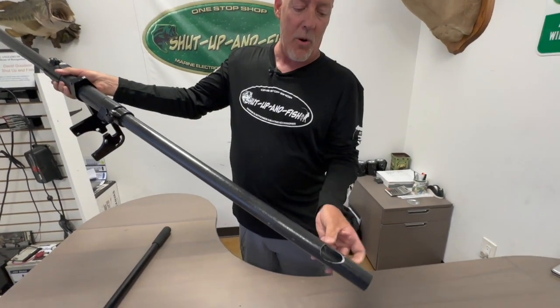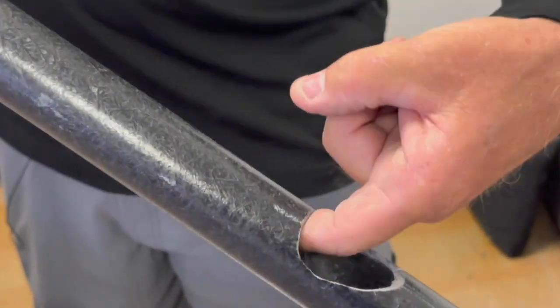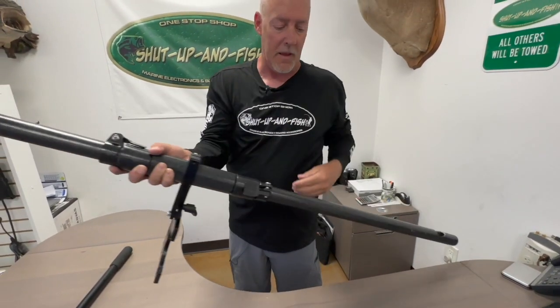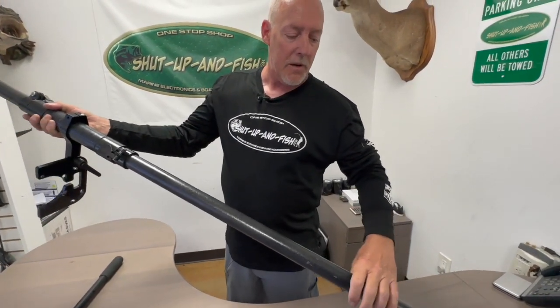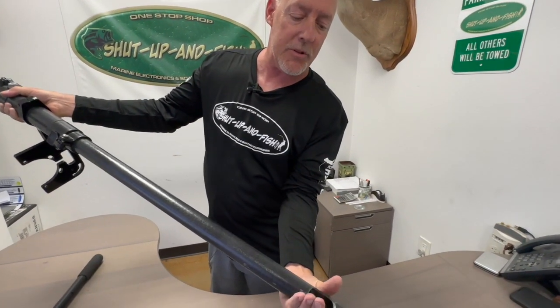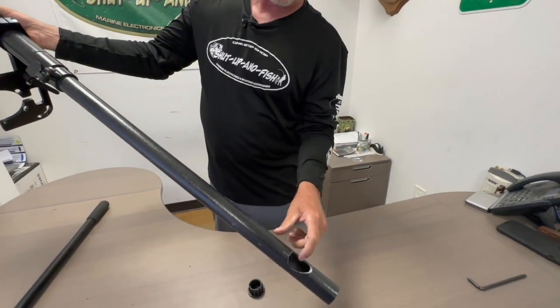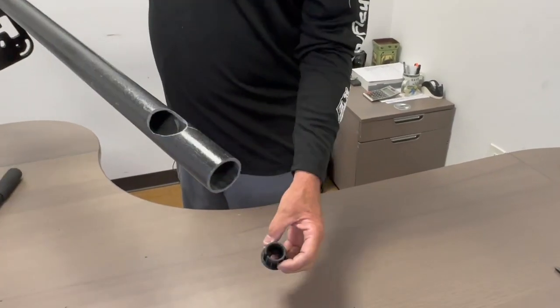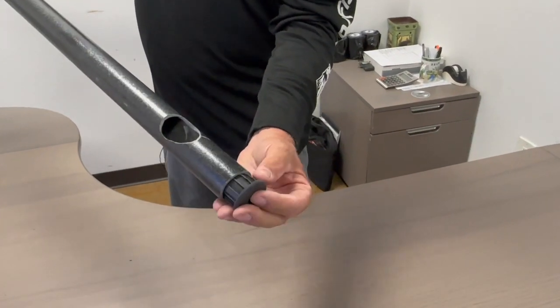We have a hole right here that we have cut that you'll slide your transducer through, run it through the shaft, and it will come out the top. When you mount your bracket for your transducer on here, you're just going to sandwich this right here. Your cable will come out and go to the transducer. We provide a rubber grommet cable guard down here on the bottom.